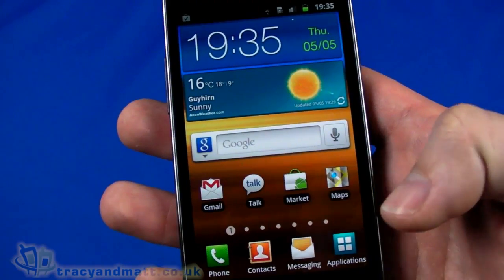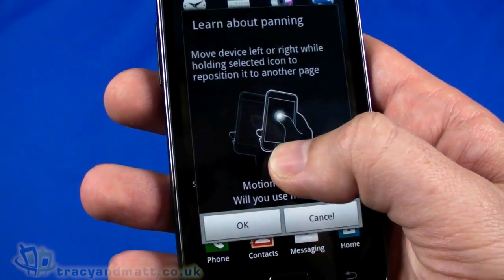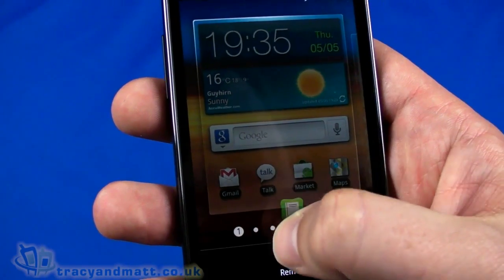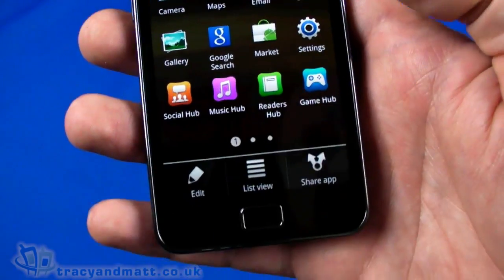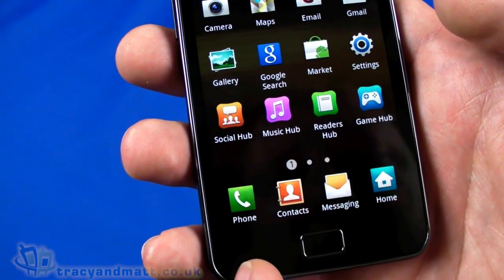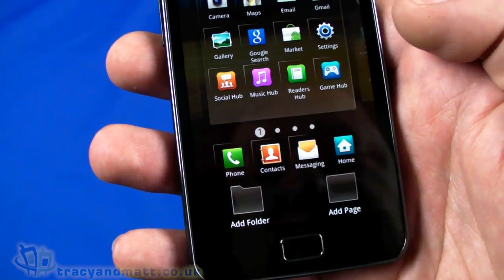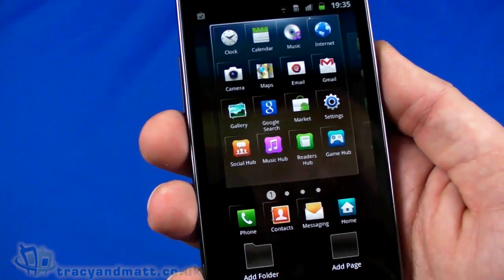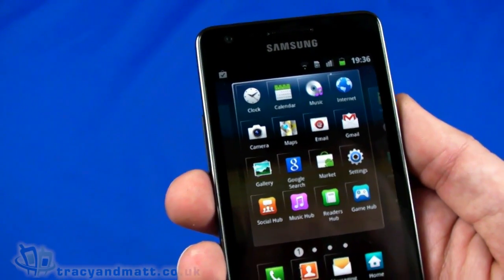Seven pages on the home screen, but that's how it works. We can make some changes here — holding that down — and we can change to list view mode or grid view. Or if we push the menu button we can go to edit, so we can move icons around, add a folder, add a page. There are currently three pages but we can add more, or add a folder to put things we don't use very often into.